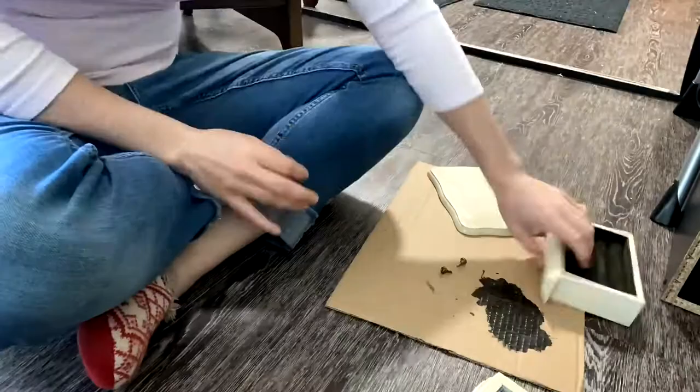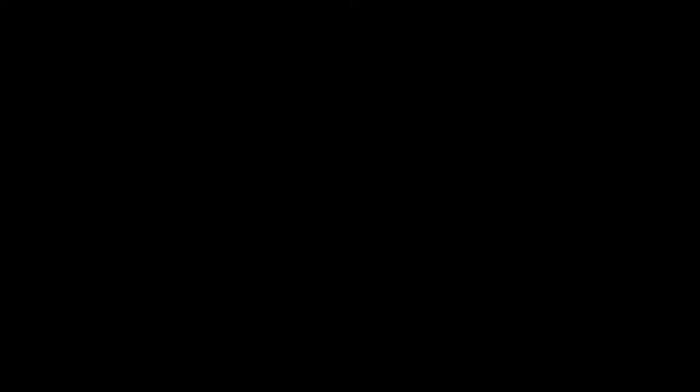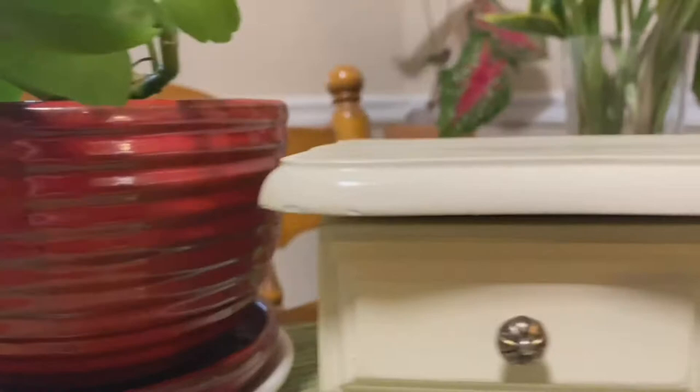And voilà! I actually lost patience trying to sell this one on Marketplace, and I already have a jewelry box, so I literally just re-donated my little flip and lost two dollars plus supplies and time costs. But I learned that you can paint felt and it works out just fine, so it wasn't a total waste.